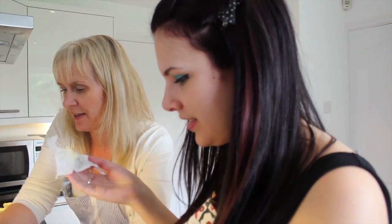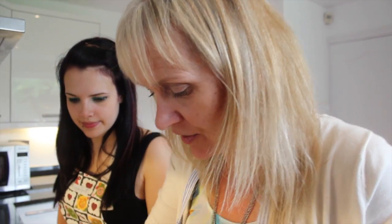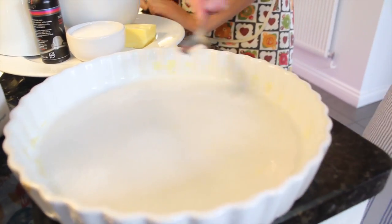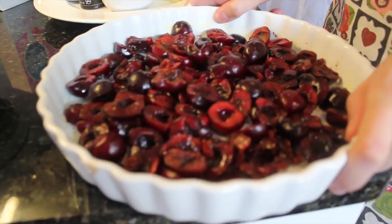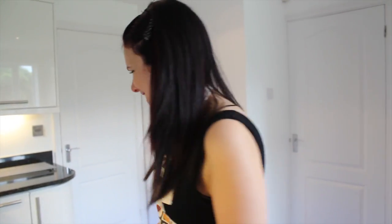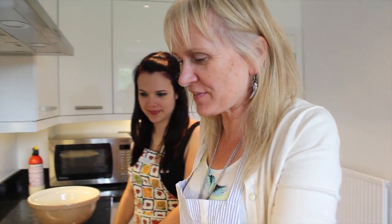Now we're really ready to go! Grease the dish. That's a very good greasing. Dust the dish with a couple of teaspoons of sugar, then put all the cherries into the dish. Next up — a nice big mixing bowl.